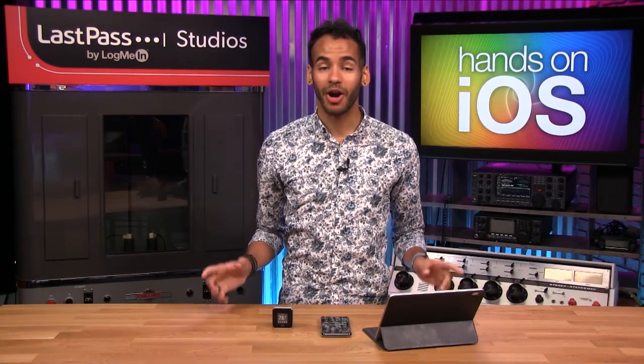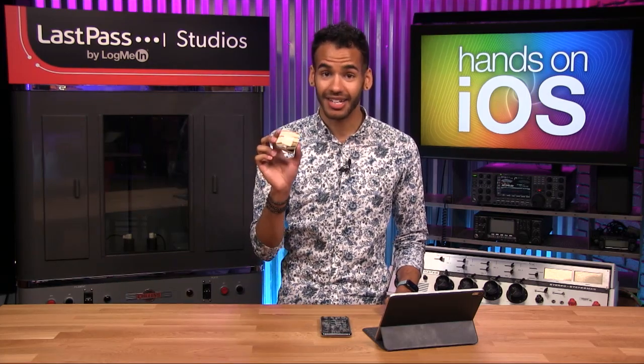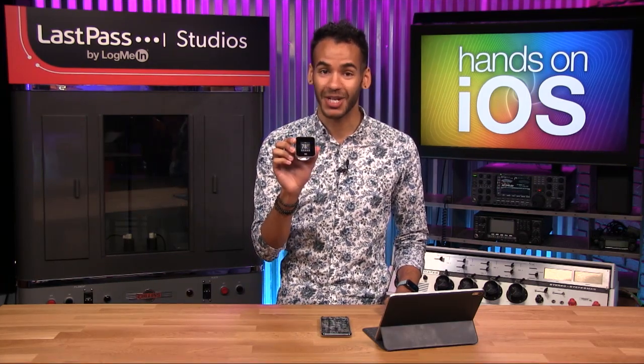Coming up on Hands-On iOS, we are back in the Home app. This time I'm going to show you how to add an accessory to your HomeKit home.